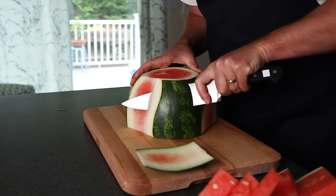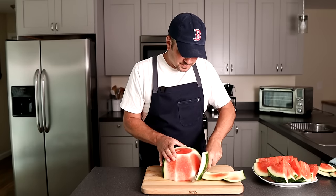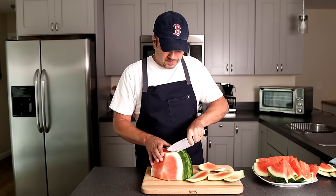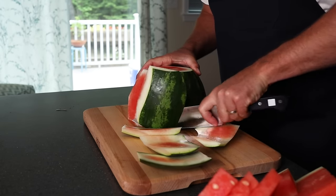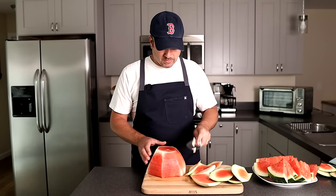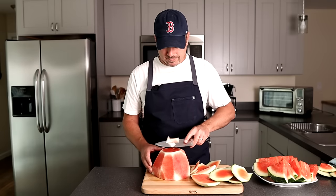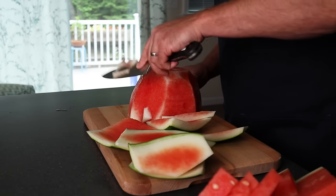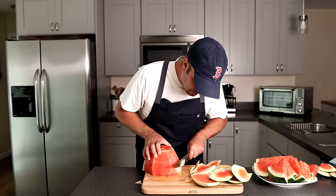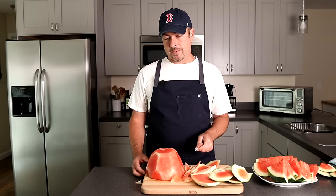Kind of work your knife all the way around. If you have a boning knife, this can be a little bit easier. Just continue to cut it all the way around. Any of those little white bits, you want to get those off too because it just doesn't taste as good. Just work all those off, including any part that's on the bottom. Now we've completely removed the rind from the watermelon.